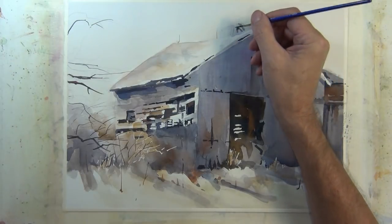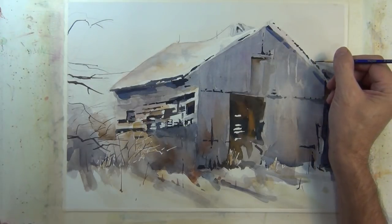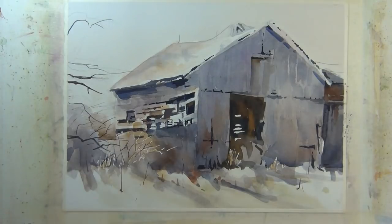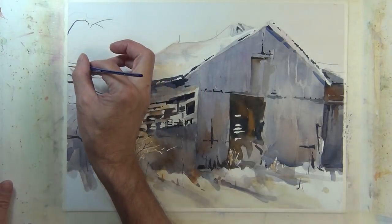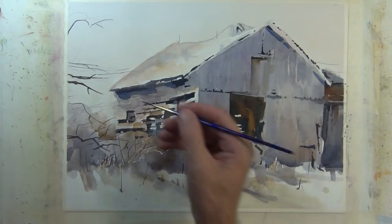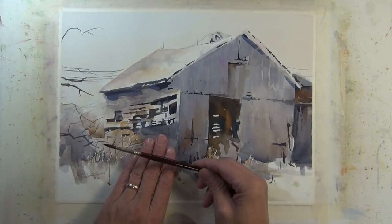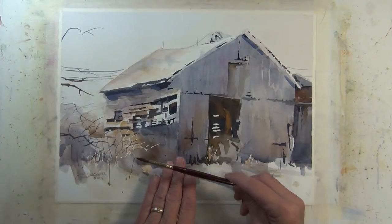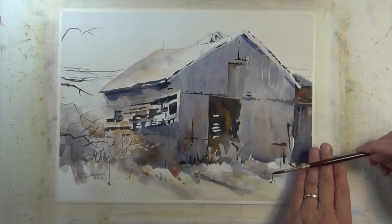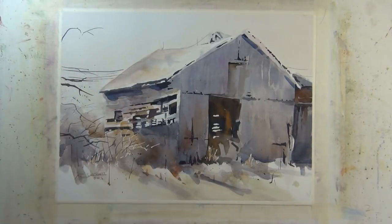I'm making the suggestion of some lightning rods and cable up there, and just to the right giving the suggestion of some cables coming from the barn, and a little bit on the left too — using that same liner rigger brush. At the last moment I decided I wanted some texture in the foreground and in the tree and shrub area, so I put some dark value paint into my brush and I'm just tapping it against my fingers to create a splatter, which gives some texture to those areas.